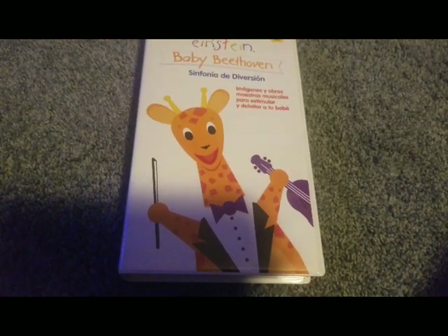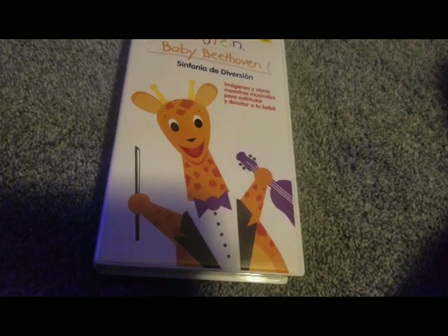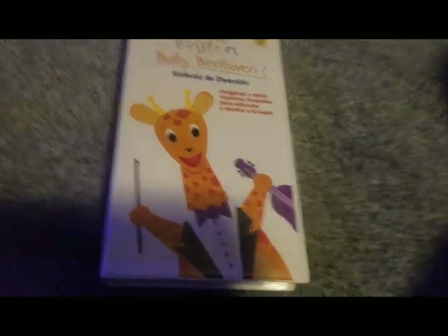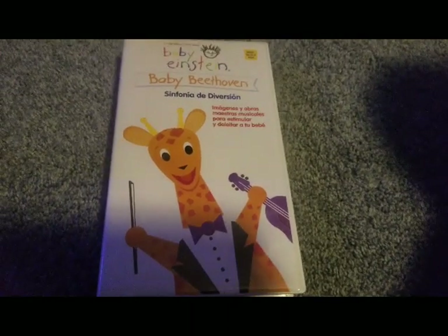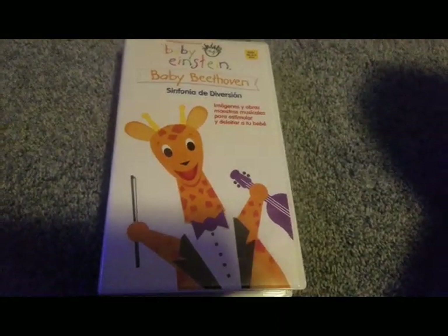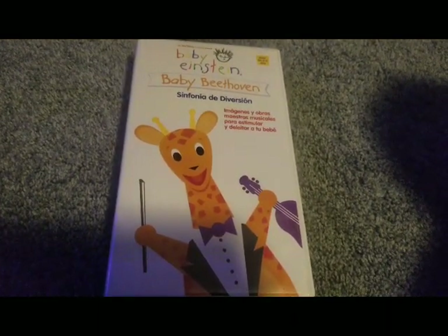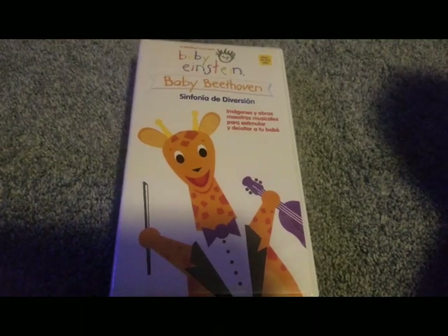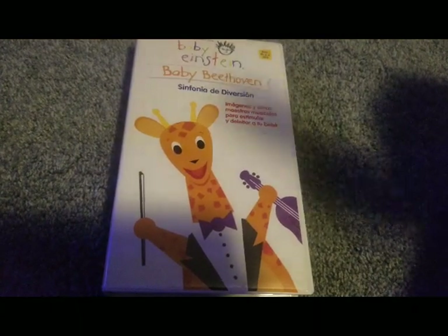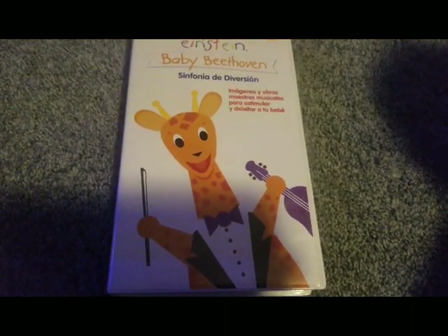I know that Baby Van Gogh guy — if you don't know him, he's an enthusiast, a new enthusiast. He has quite a few VHSes. I think he has a UK version of this, because he mentioned UK. So I think I'm the only one who has this, or maybe not the only one who has an international VHS, but I think I might be the only one who has this Latino one.